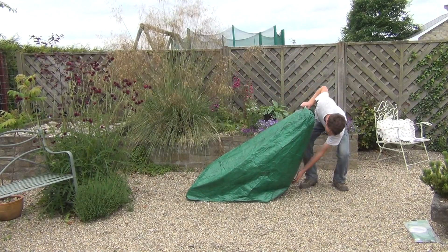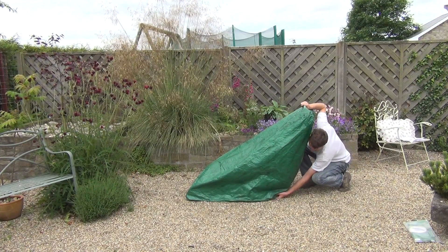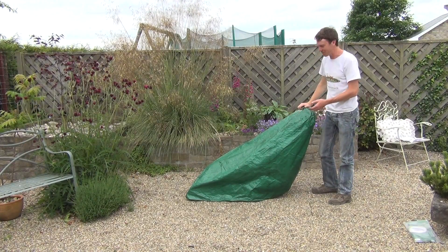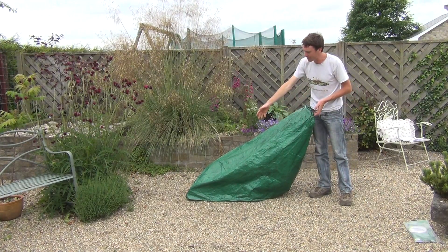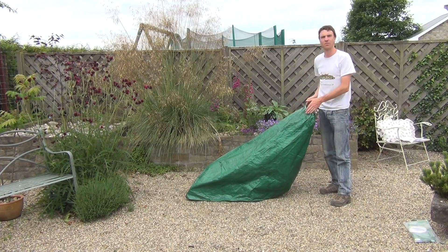On the end here it has drawstrings which allow you to tighten the cover around the lawnmower. The overall dimensions of the product are 103 cm long, 90 cm high, and 56 cm wide.